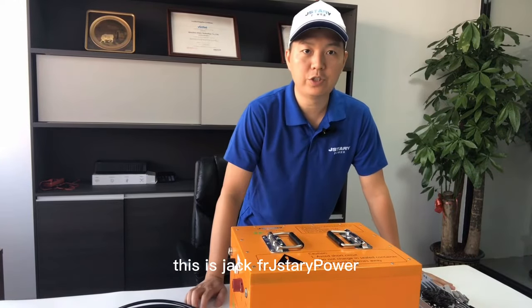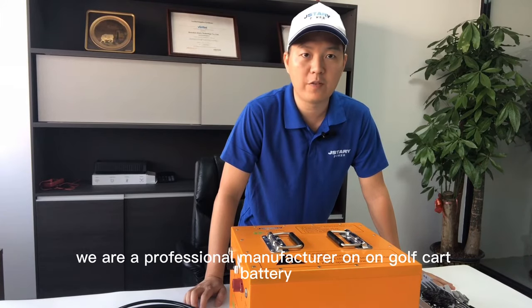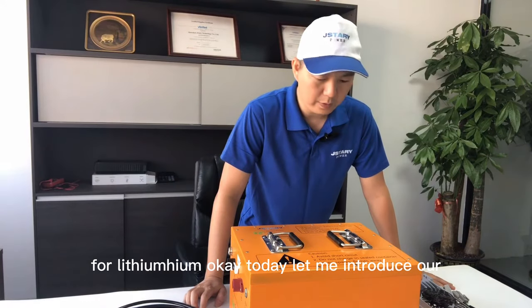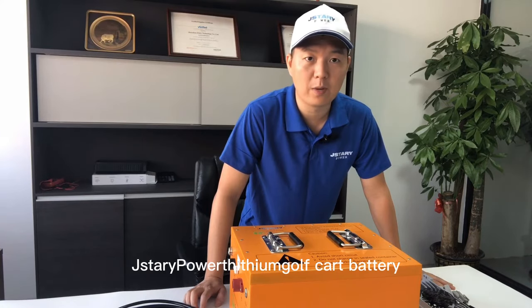Hello everyone, this is Jake from Jetstar Power. We are a professional manufacturer of golf cart battery for lithium. Today let me introduce our Jetstar Power lithium golf cart battery.